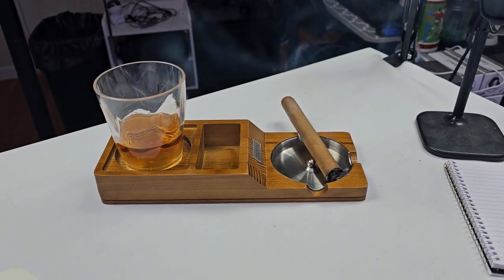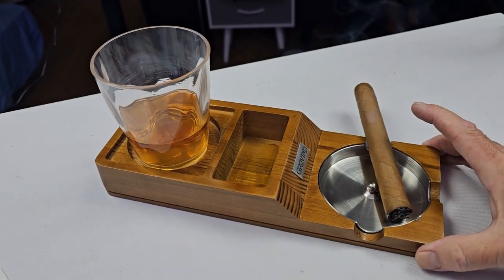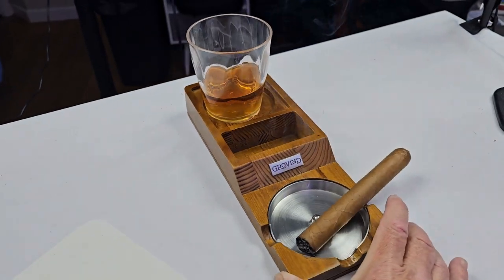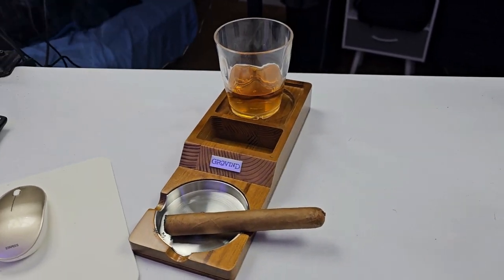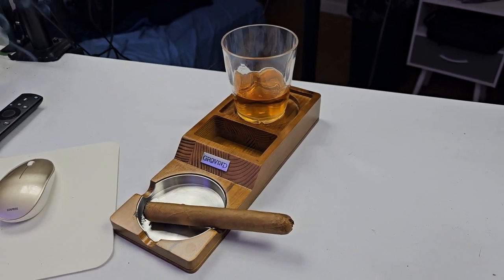Anywhere you go, you can put it on any table, anywhere, and you save that mess — the ashes that are always laying around when people are smoking cigars. You can take this from room to room with you. It's beautiful, and it sits down on any piece of furniture and saves the furniture.